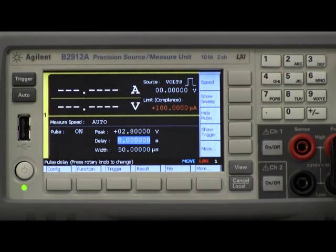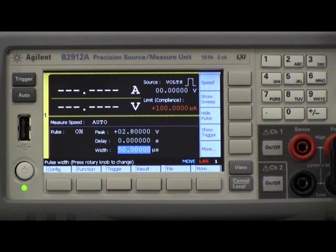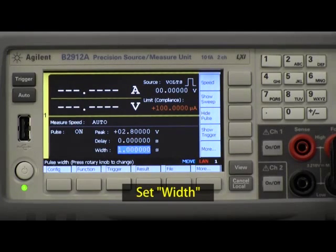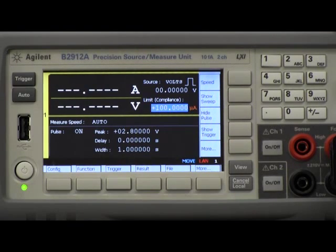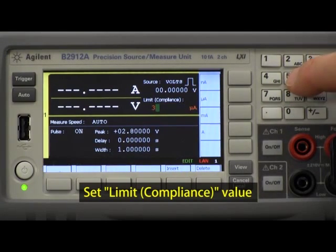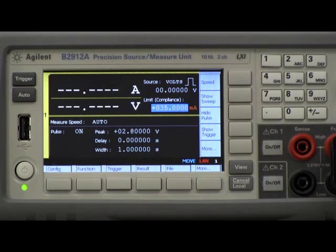I can also set up a delay on my pulse, which I don't really need to do. Since I actually want to visually look at the pulse going into this LED and see it, if I make it too fast we're not going to be able to see anything happening. So in this case I'm going to set this up to be one second. Before I leave this screen, I also want to change my default current limit from 100 microamps — which isn't going to allow my diode to turn on — and change that to somewhere in the order of 35 milliamps.